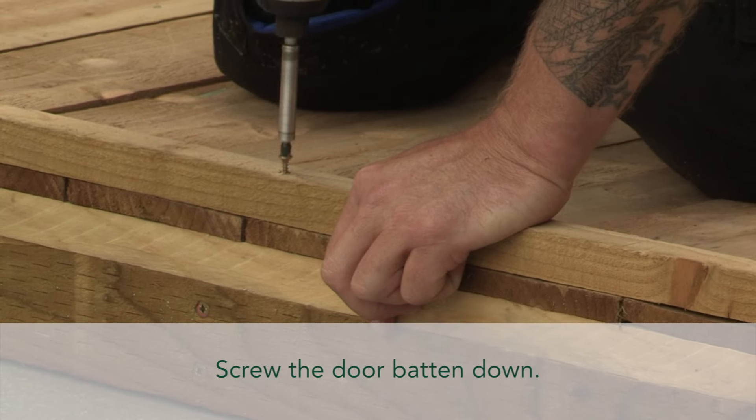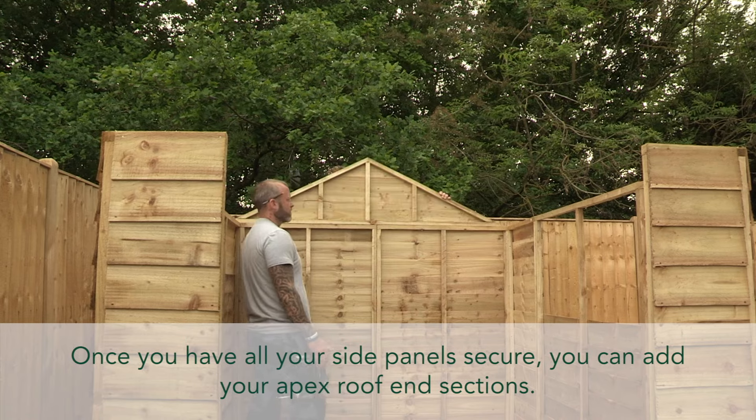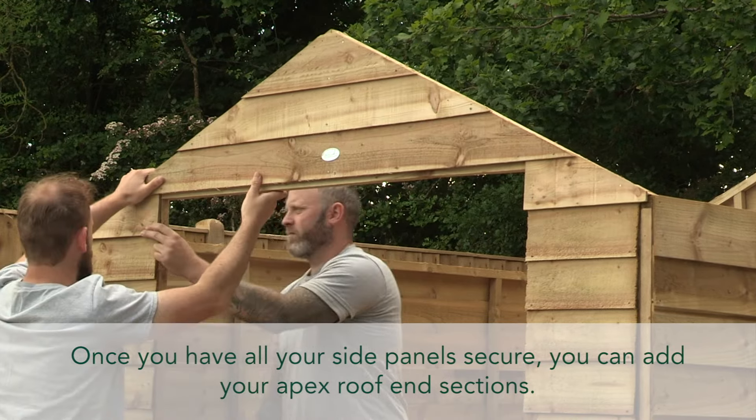Screw the door batten down. Once you have all your side panels secure, you can add your apex roof end sections.